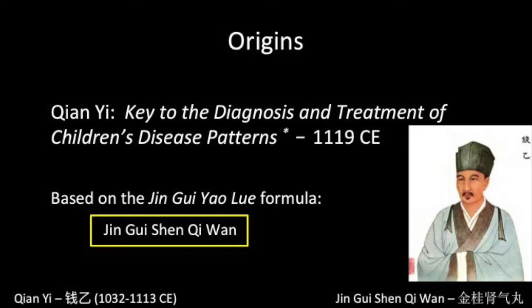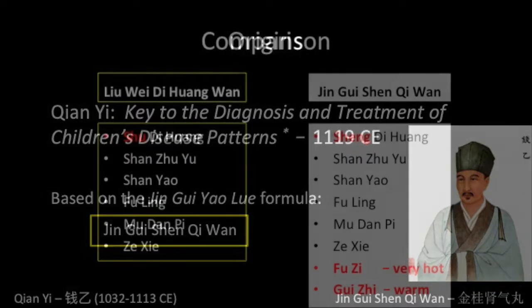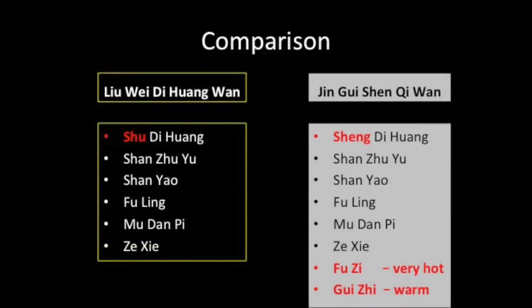Qian Yi was at first criticized for changing the classic formula. He explained to his critics that children have abundant yang qi and that they would suffer from the hot yang herbs in the original formula. In its new form it was very suitable for yin deficiency in children showing problems in development. Its elegance and gentle supplementing nature paved the way to its use by adults.